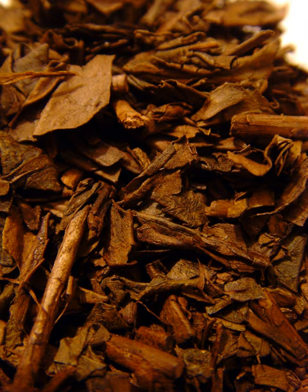Hojicha infusions have a light to reddish brown appearance and are less astringent due to losing catechins during the high temperature roasting process. The roasted flavors are extracted and dominate this tea. The roasting replaces the vegetative tones of other varieties of Japanese green tea with a toasty, slightly caramel-like flavor.